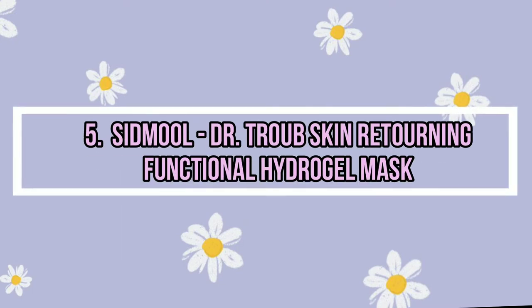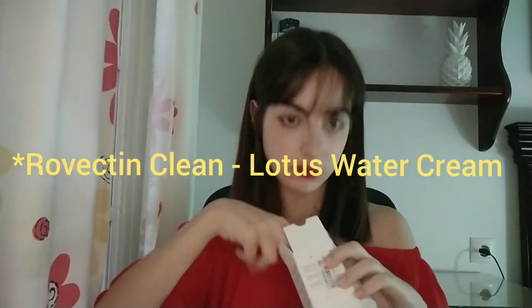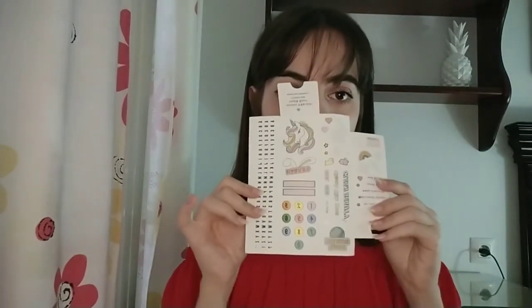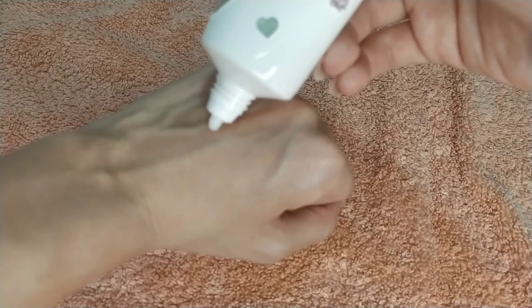Actually, the name before was wrong — it is called Lotus Water Cream from Revectin Clean. I think it's an original product because it comes with these cute stickers, which are useful if you want to customize your cream. The texture is a little bit more heavy than the gel but also comfortable to wear. The smell is not bad, not good — just normal. I prefer to use it when my skin is really dry.